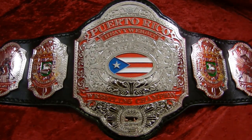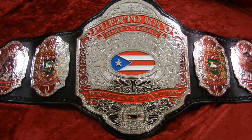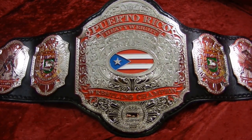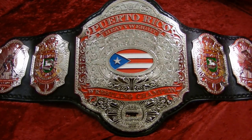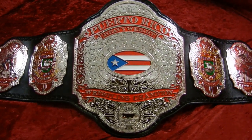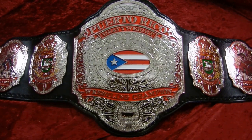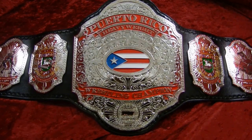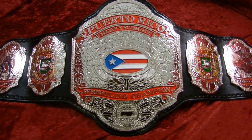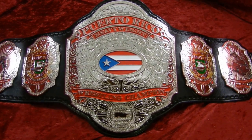Randy with Top Rope Belts with you again today. We are pleased to announce the brand new Puerto Rican heavyweight title for Carlos Colon's World Wrestling Council. We made the WWC heavyweight title a few years ago, and it's come back to us for the Puerto Rico Championship. We gave it an awesome makeover from the original, still kept a very classy design and incorporated more of the Puerto Rican heritage into the overall design.